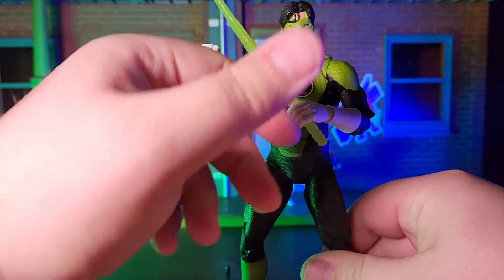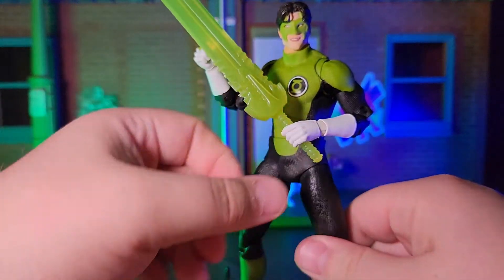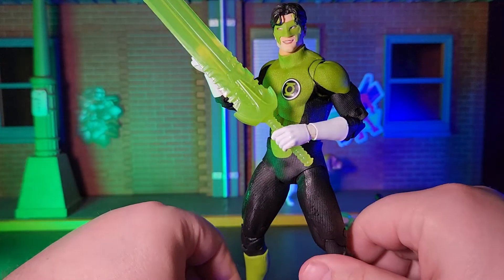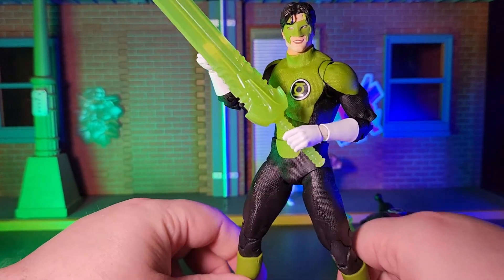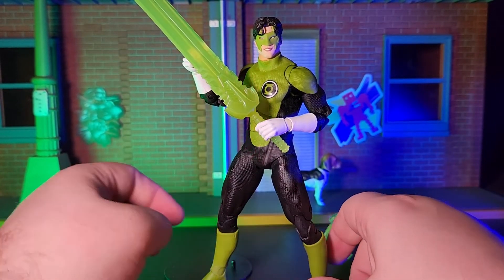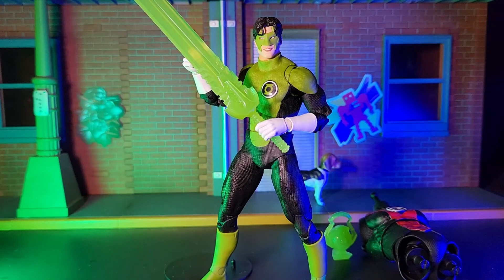The most important thing is that his mask looks right. Because as far as the rest of the costume goes, Kyle Rayner has always been one to constantly change it throughout his history, sometimes between very short spans of time.